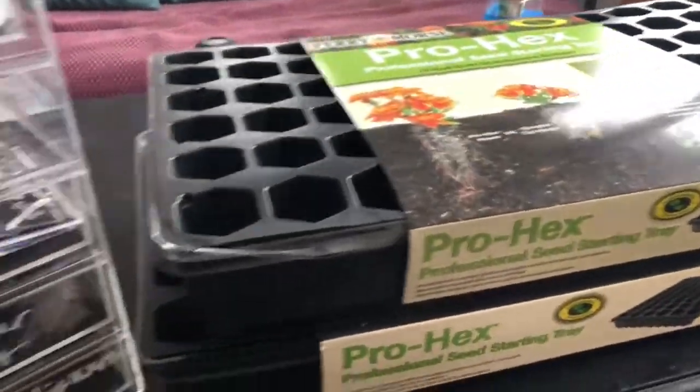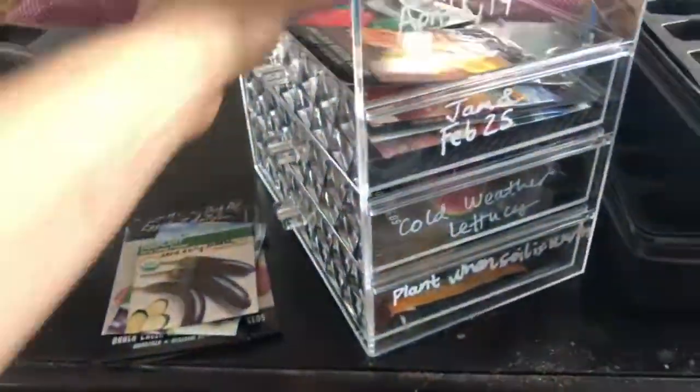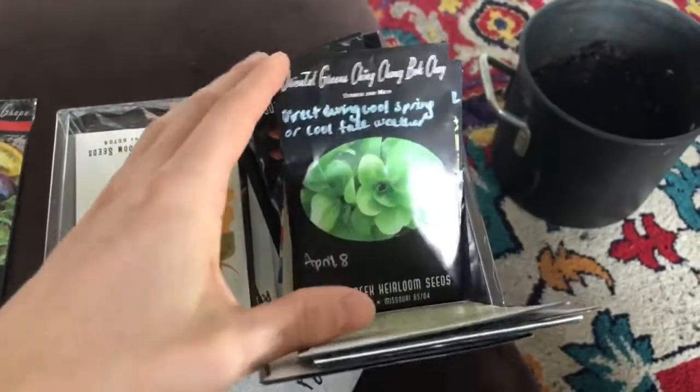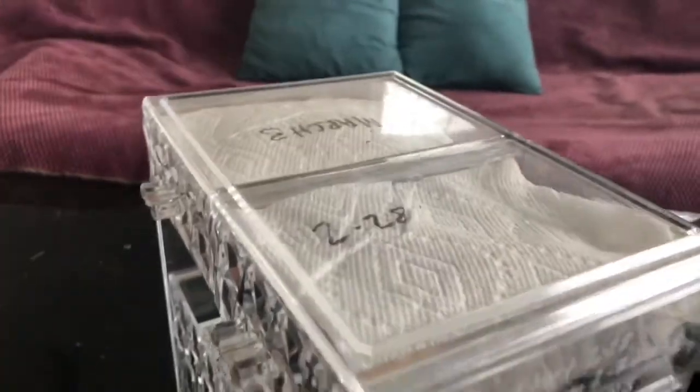This is a little makeup organizer that I got for free, and in it I've placed all of the seeds that I bought. Basically at the beginning of the season I got really excited, bought a bunch of seeds, and then went through them reading the backs and writing on the fronts of them exactly when I should plant them based on my growing region.